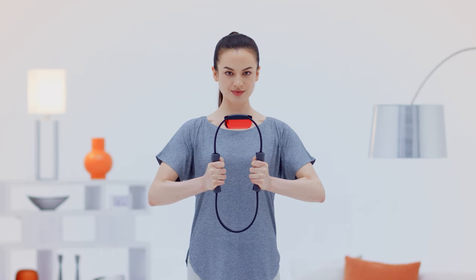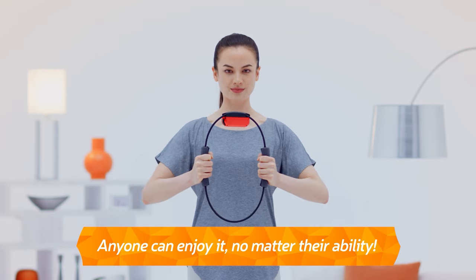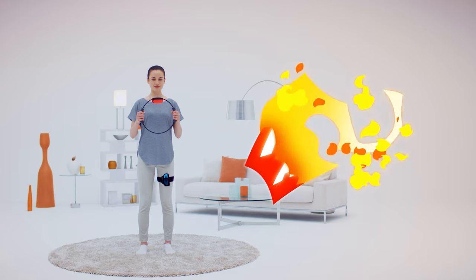If you're good at exercise, you can put some real strength into it. If not, don't worry. You can change the settings to suit your ability. Ring Fit Adventure can be enjoyed by anyone.